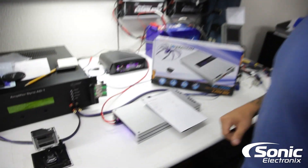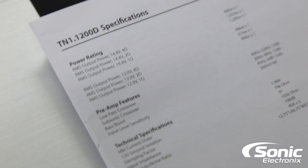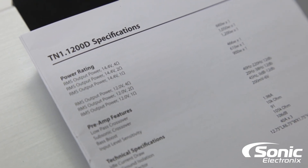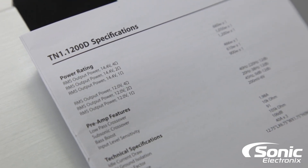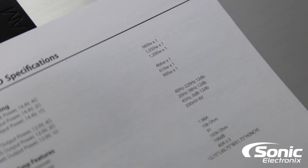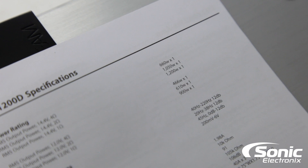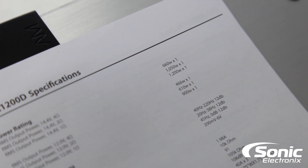So we're looking at the spec sheet here. Soundstream rates both our amplifiers at 14 and 12 volts. We're just going to do the 14.4 because that's all you're getting — so don't complain. 14.4 volts: 600 watts at 4 ohms, 1050 at 2 ohms, and at 1 ohm, 1200 watts.